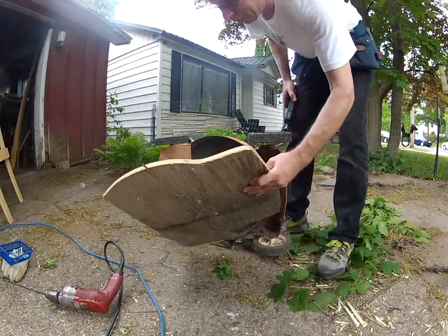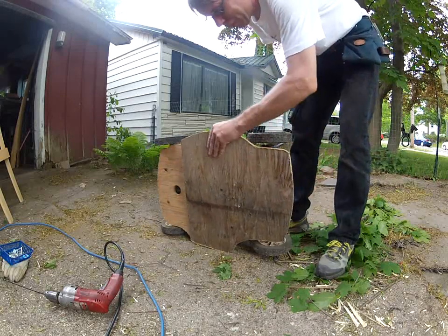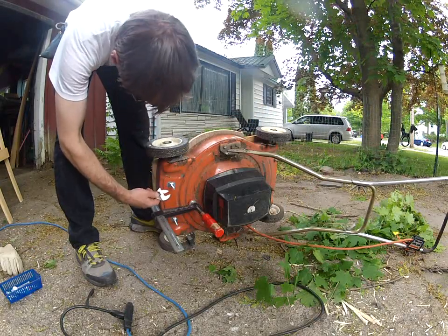So it works pretty good. Just need to guard the exposed part of the blade here, and I think I'm ready to start cleaning the yard up.